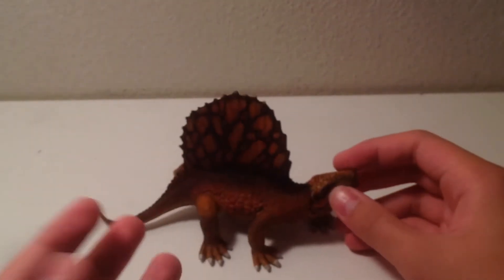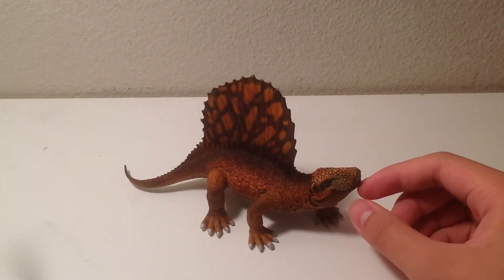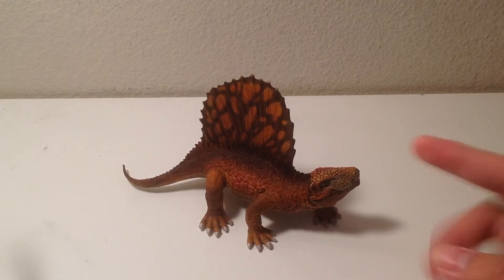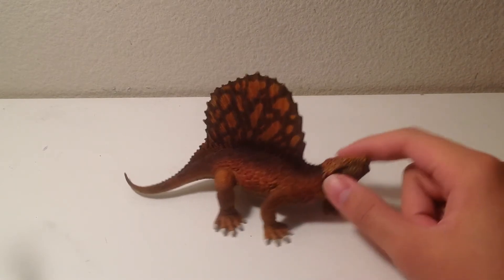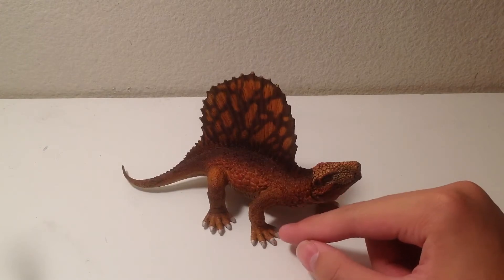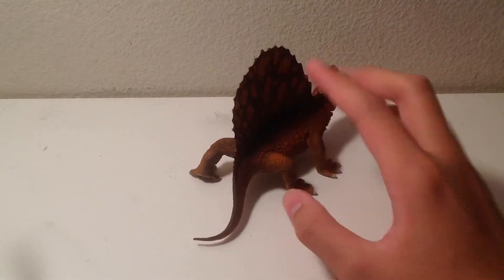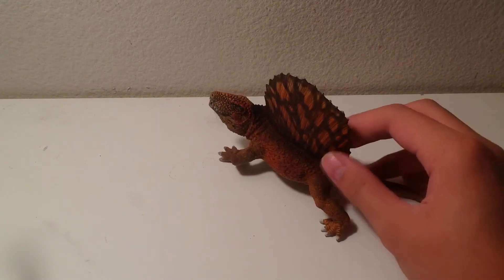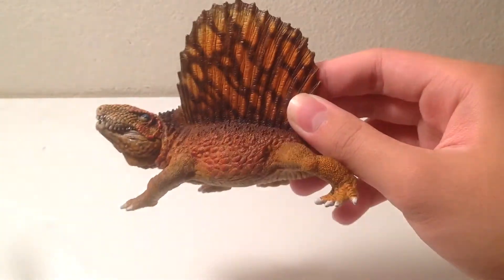Let me explain the differences between this and the Papua version. To me, the Schleich and Papua Dimetrodon have more differences than the 2017 Safari Limited and Collecta versions. This one has five toes, which is more anatomically correct — the Papua one only has four toes, so that's something Schleich got right. Also, the Papua one is in a standing or sitting pose, while this one is in a walking pose. And the sail patterning on this one looks better than on the Papua one.